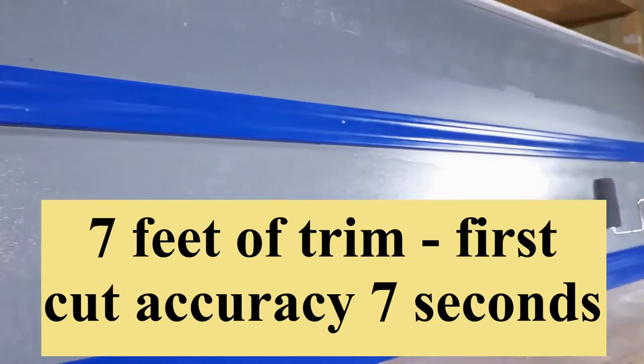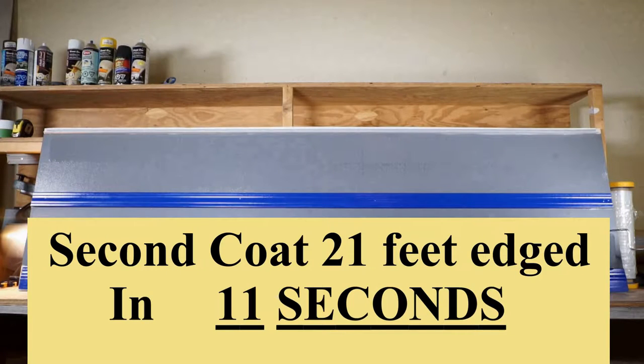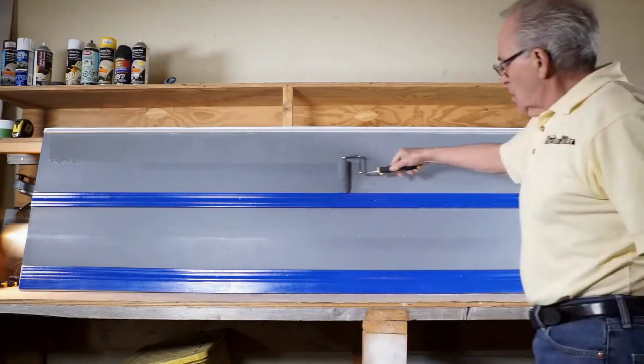Most paint jobs are two cuts and two coats. So here is 21 feet on the second coat edged in 11 seconds. That is a total of 35 seconds for both coats of paint.